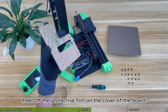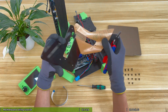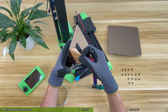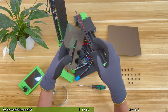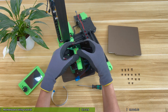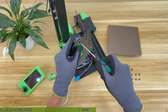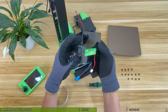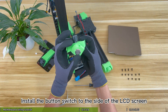Peel off the protective film on the cover of the board. Install the cooling fan on the cover of the board. Install the button switch to the side of the LCD screen.